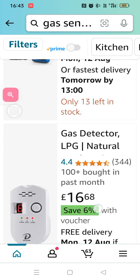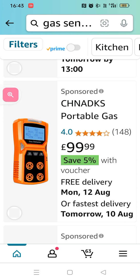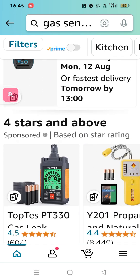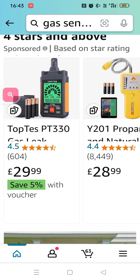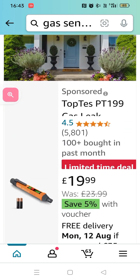Gas detector — look, £6.99, not bad. These are nice. See that? It detects CO2, LNG — liquid natural gas — methane, butane. I'm telling you, methane, butane. These are good. I've got mine coming in a very short while.